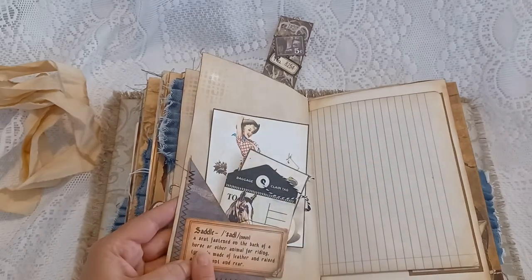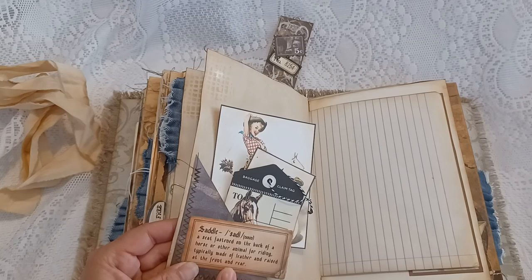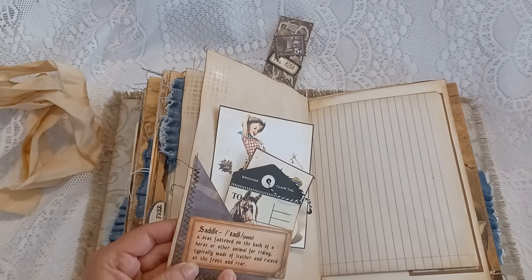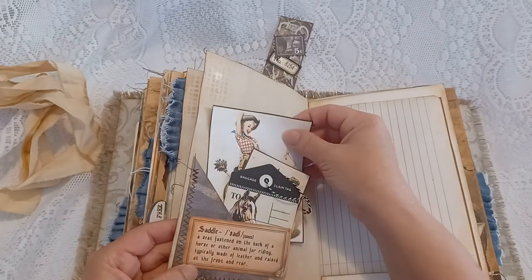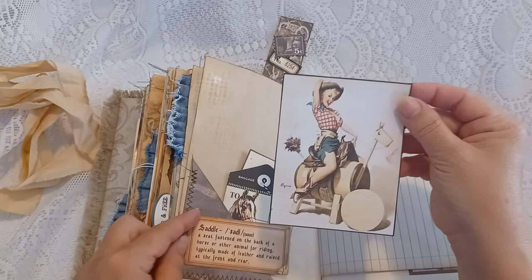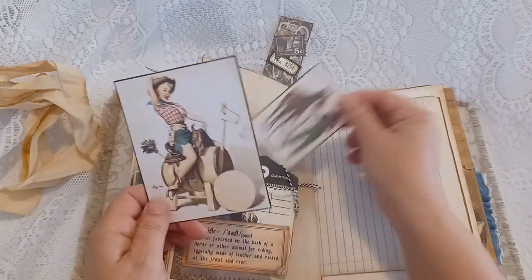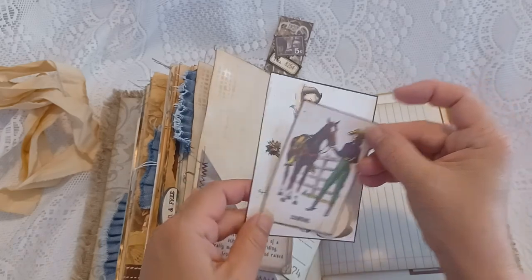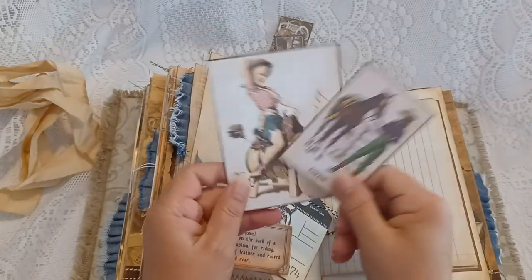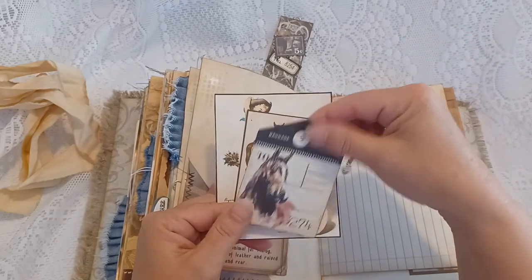There's a corner tuck with the definition of a saddle: 'a seat fastened on the back of a horse or other animal for riding, typically made of leather, and raised at the front and rear.' There's a cute vintage photo of a woman on a saddle with no horse — kind of a fake horse. There's also a retro journal card, a tag, and a baggage claim tag.